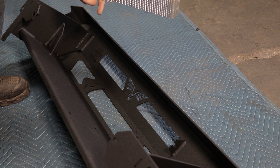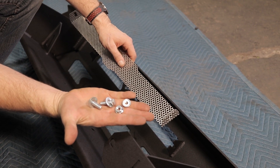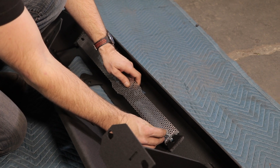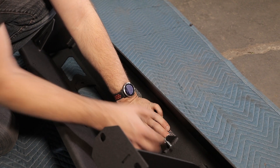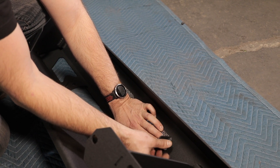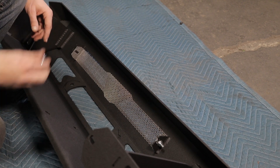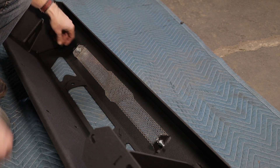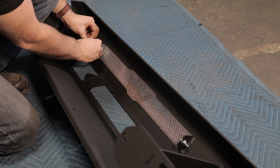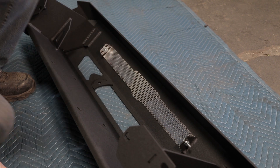If you decide to install a perforated panel instead of a light bar, it's a pretty easy installation. Here's the hardware — just 5/16 nuts, bolts, and washers. You're going to run the nut on the outside so that you don't see the bolt and nut poking out in front of the perforated panel. Then install the other one on the other side, pressing it down as you tighten it up.